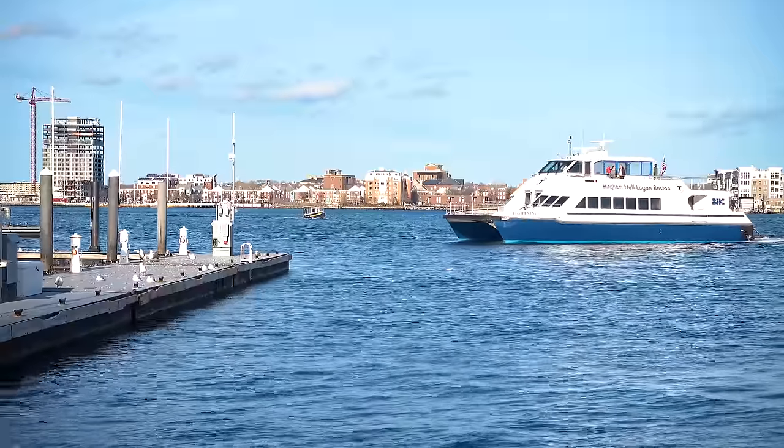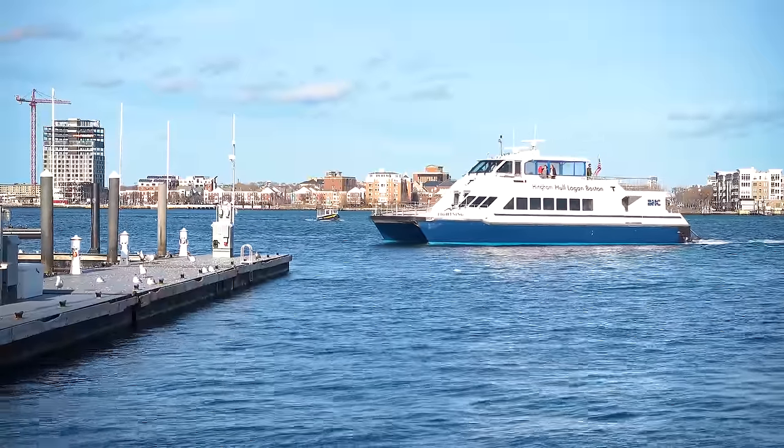The amplifier is marine capable, but that doesn't mean you can just dunk it in a bucket of water. It's not a floaty — it's an amplifier. I wouldn't even say it's splash-proof; that's borderline.